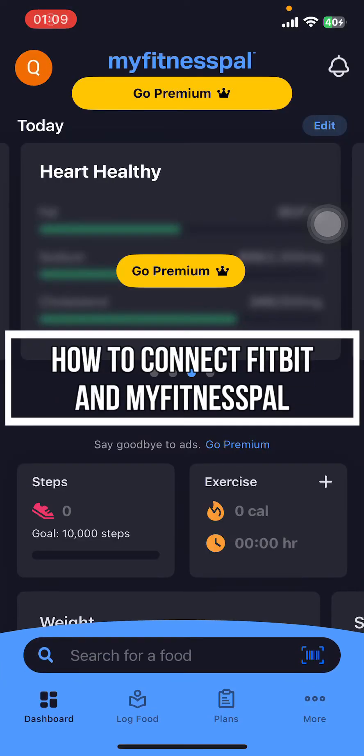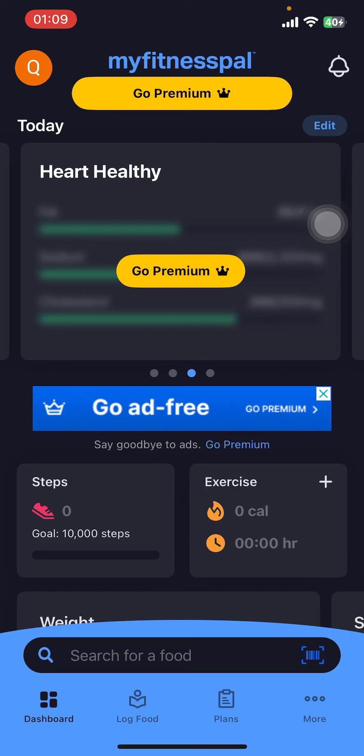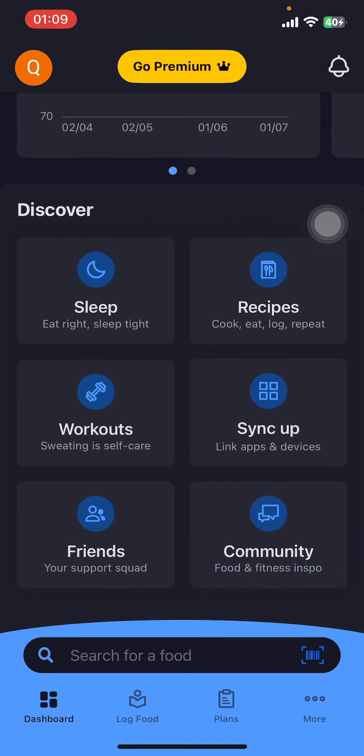Hey everyone, welcome back to our channel. Quick guide on today's video: I'm going to show you how to connect Fitbit and MyFitnessPal. It's very quick and easy, so let's get started. First, open the MyFitnessPal app on your phone.